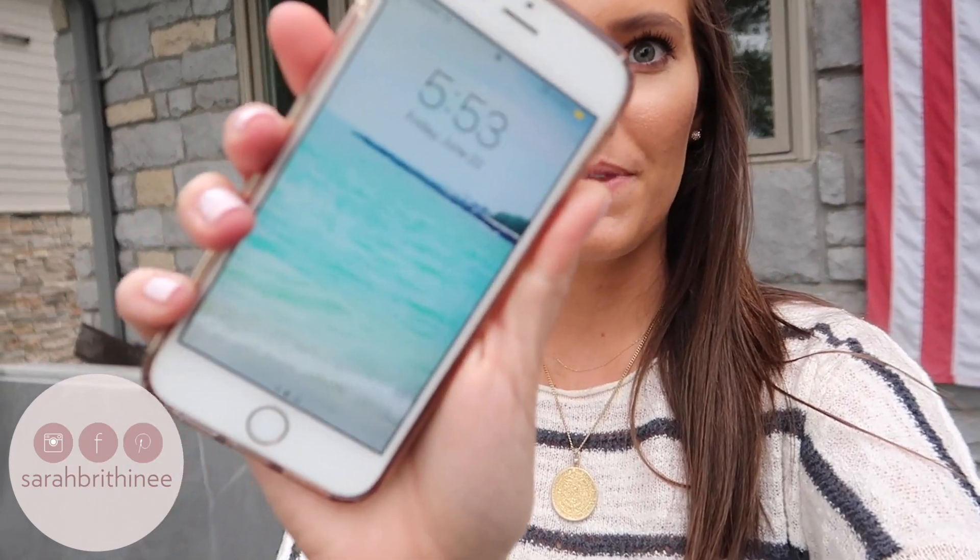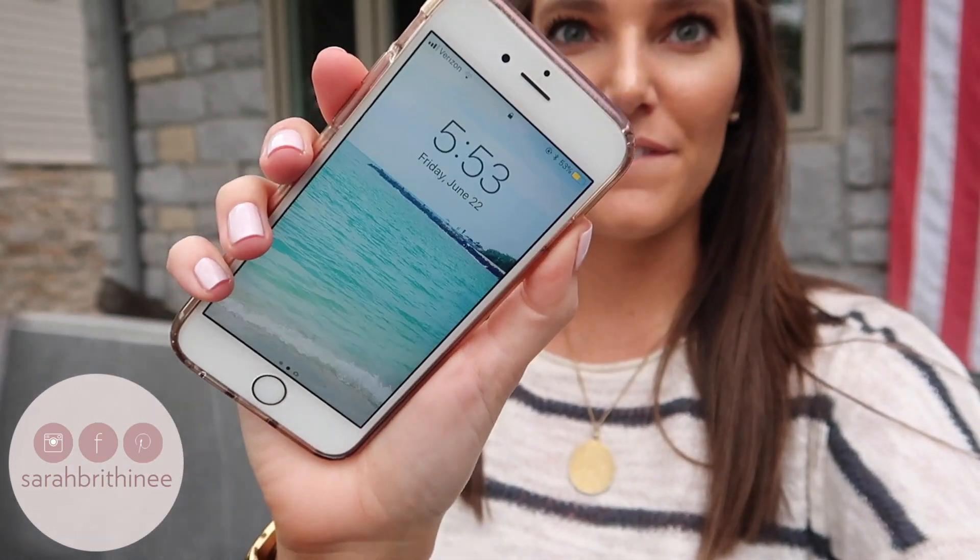It is now 5:53 and I think it looks pretty good. I'm feeling a little greasy and it feels a little thick on my skin, but I haven't touched it or done anything to it. I'll check in with you guys before I go to bed.